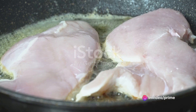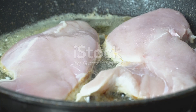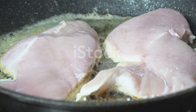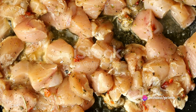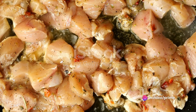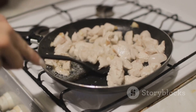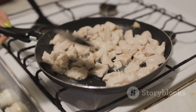Next, we're going to heat some olive oil in a pan and fry our seasoned chicken. The goal here is to achieve a golden brown color on each side. This step is crucial, as it locks in the juices of the chicken, keeping it moist and tender. Once our chicken is beautifully fried, we'll remove it from the pan and set it aside. But don't clean the pan just yet — those little bits left behind are packed with flavor and will be the base for our sauce.